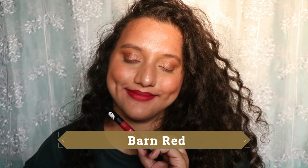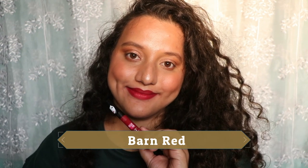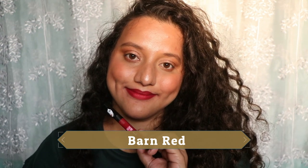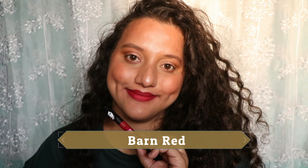My top three favorite shades from the lot are: Barn Red, Tawny Wood, and my absolute favorite — Lavender Hues. Welcome back to my channel! In this video I'm swatching, reviewing, and giving you a wear test of the newly launched L18 liquid lipsticks.